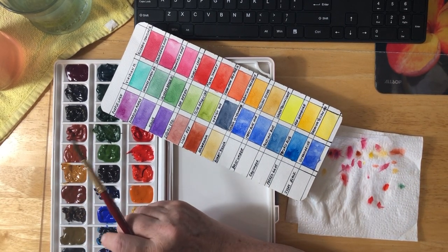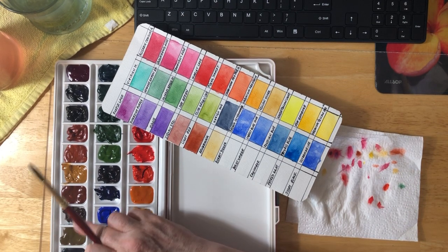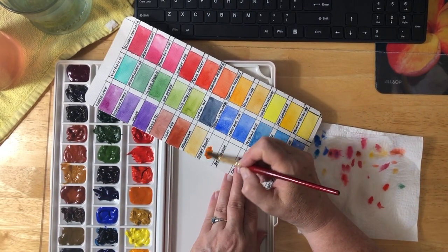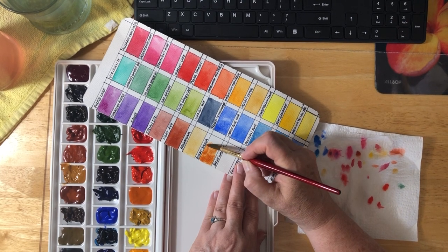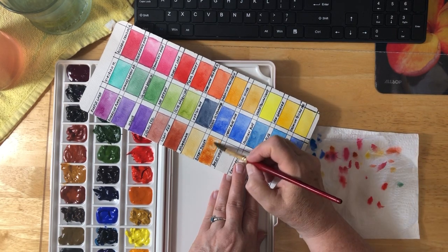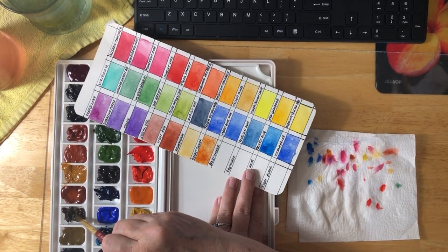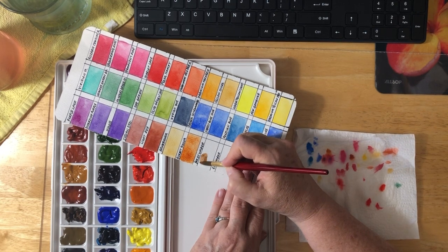We have Burnt Sienna right here. I just want to make sure I don't accidentally grab the wrong thing — that would be awful. I love this color too; it's just a beautiful, beautiful color. Next we have Burnt Umber. These are much darker — the umbers are darker than the siennas. Nice brown color, really.